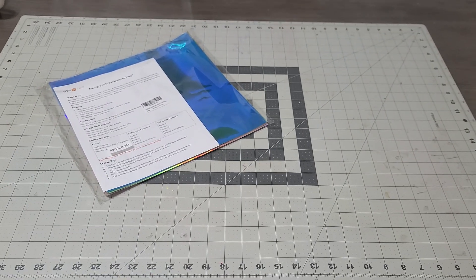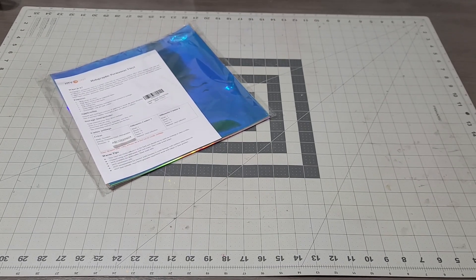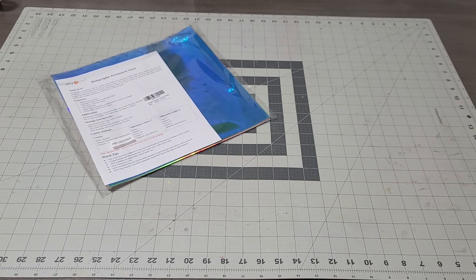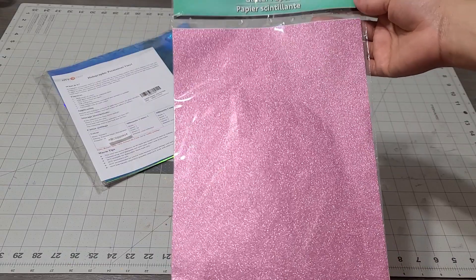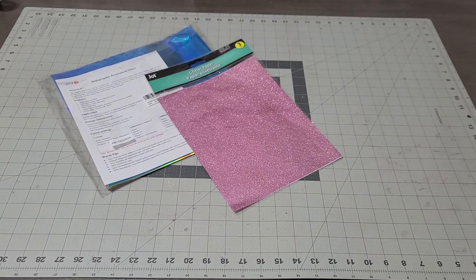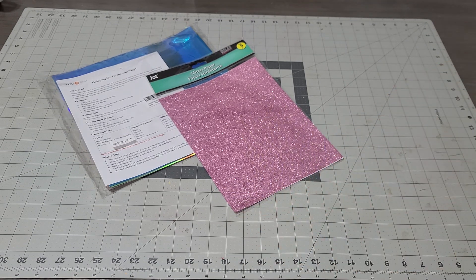That is the first thing I am adding to this giveaway. The next thing I am adding is paper glitter vinyl. I thought this would be great for your Valentine's — look how cool this is! I saw it and I just couldn't leave it, I had to take it. I thought it would be perfect to start off your Valentine's stuff.